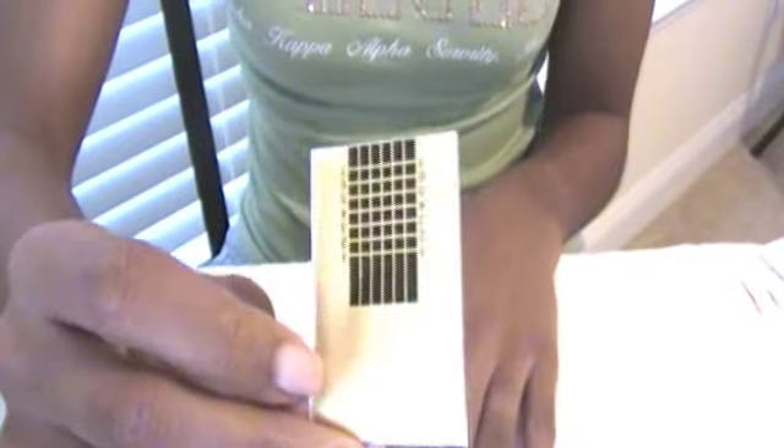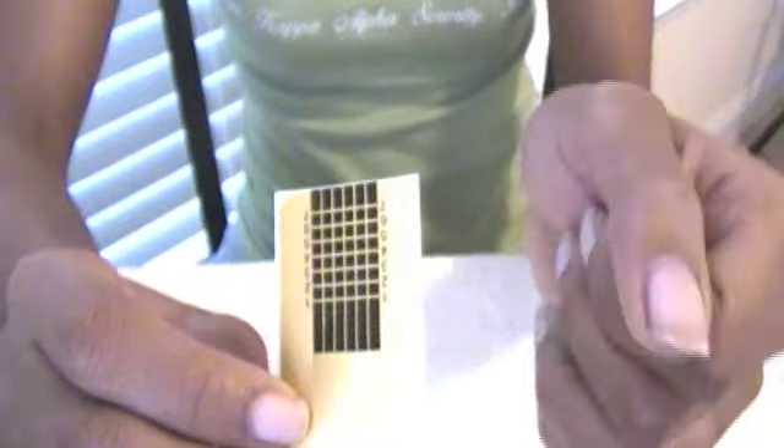I'm going to apply the nail form to my thumb so that I can build the part of the nail that's missing because I broke the rest of the nail. Now I'm just going to go ahead and apply the form to my thumbnail so that I don't have to worry about it later on.